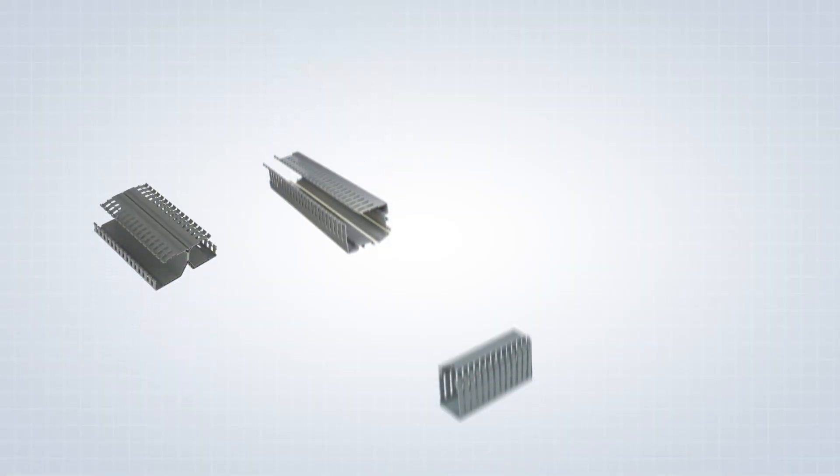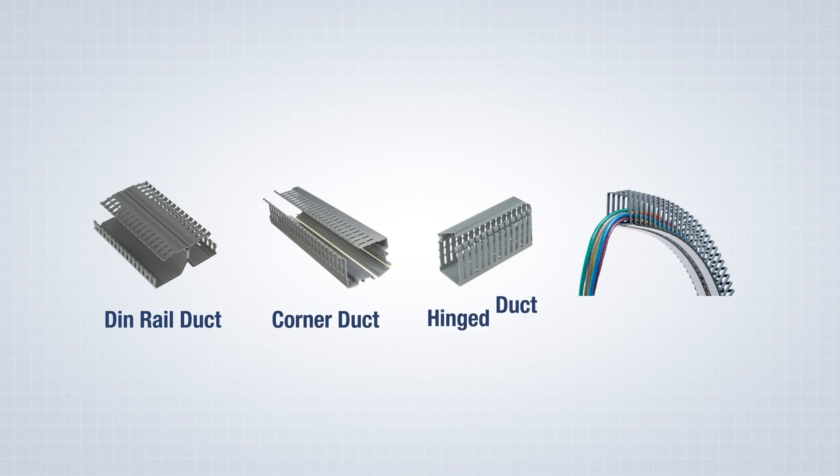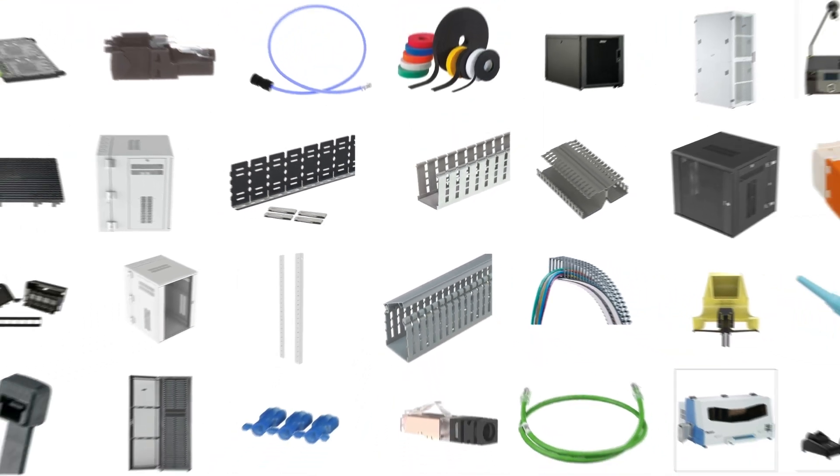Shielded Wiring Duct also works well with our other Panduit PanelMax solutions, including DIN Rail Duct, Corner Duct, Hinged Duct, and Flex Duct. For more information, visit Panduit.com.